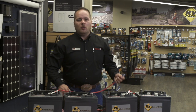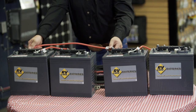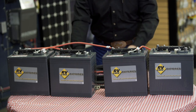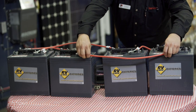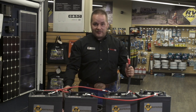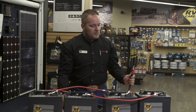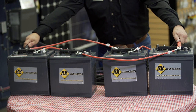Now we're going to go parallel. That means we're going to go negative to negative between our two banks, and positive to positive between our two banks. Then we take the positive from the trailer or motorhome to one set, and we're going to take the negative to the other set.